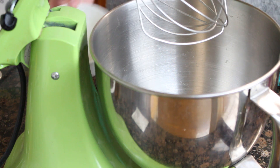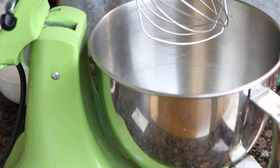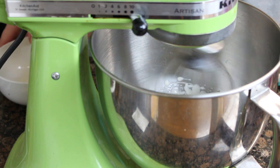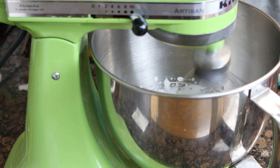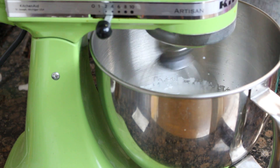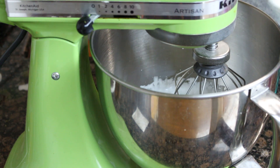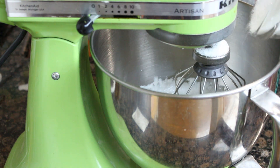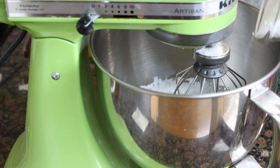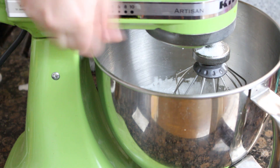Now in another bowl, or in the same bowl of the stand mixer once cleaned, we will put 200ml of heavy cream, which is the one with 35% fat content or more. We will add the other half of the lemon juice, the other 75g. When it is semi-whipped, we will add another third of the sugar, that is the other 40g. We will continue whipping until it is firm, being careful not to overwhip it, because if we do, we will form butter.